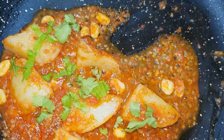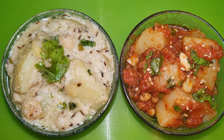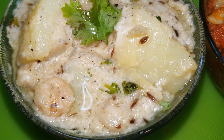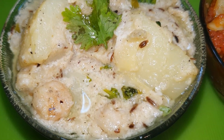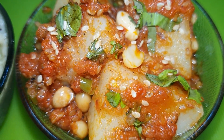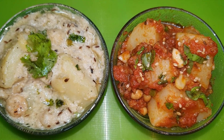We are off the flame. So friends, our two types of pherali Vrat special vegetables are ready — Alu Makhana Dahi Wali and our Til Alu Ki Sabzi. I hope you like this recipe. Please do like, share and subscribe to my channel. Cook with the best.